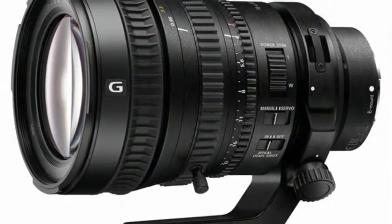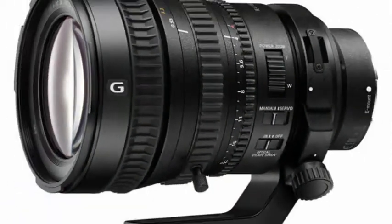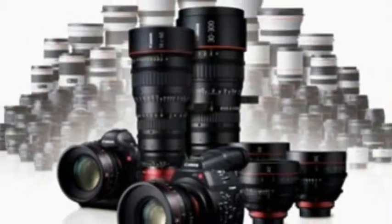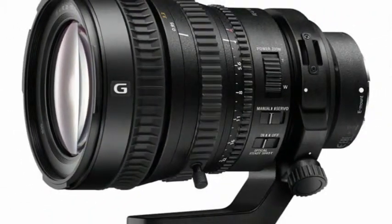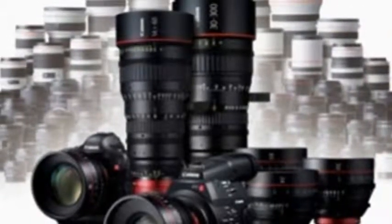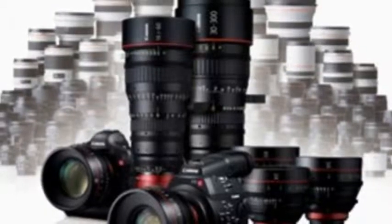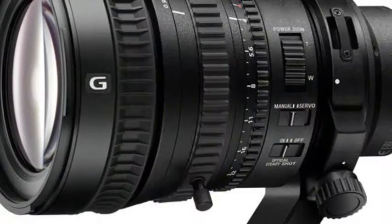The lens takes the power of a cine lens — three separate rings controlling focus, zoom, and iris — combined with modern video niceties like power zoom and optical image stabilization. It's designed to be quiet and to minimize the changing angle of view that becomes most obvious during rack focusing, known as breathing, along with other types of shifts in composition caused by focusing and zooming.